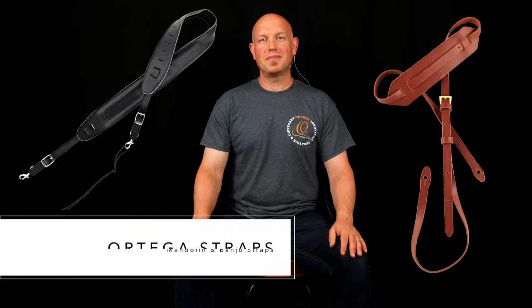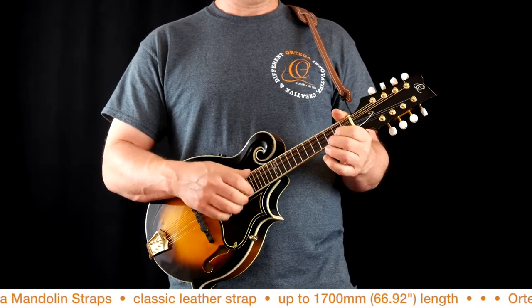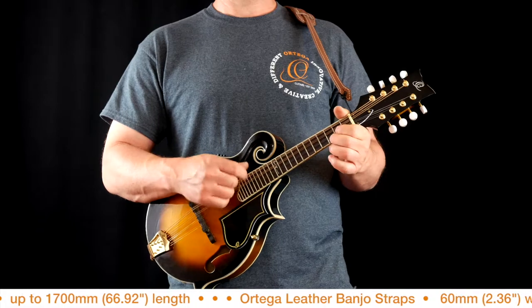Hey there, this is Jeremy from Ortega Guitars. Today I'd like to show you our mandolin and banjo straps. Ortega Guitars mandolin straps are a classic leather strap, up to 1700 mm (66.92 inches) in length.